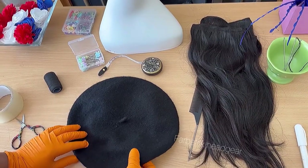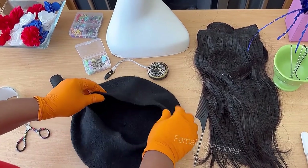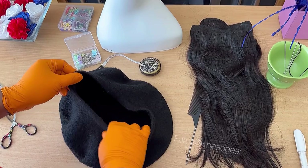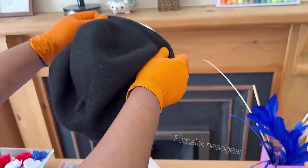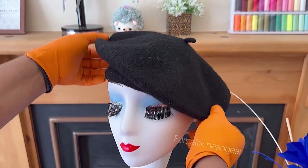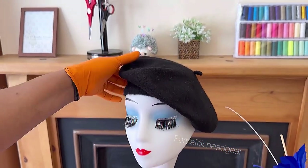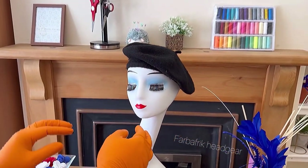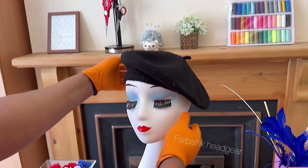Okay guys, we're going to start off by marking the points on our beret where we'll be attaching our weave-on. So that's what we're going to do first — mark the points on the beret where we'll be attaching the weave-on. I've placed the beret on the mannequin head so that I can identify these points.